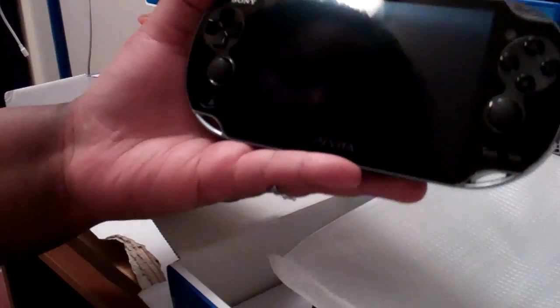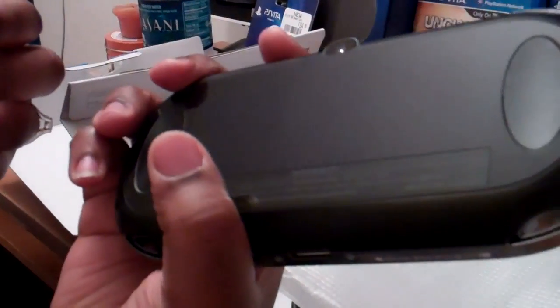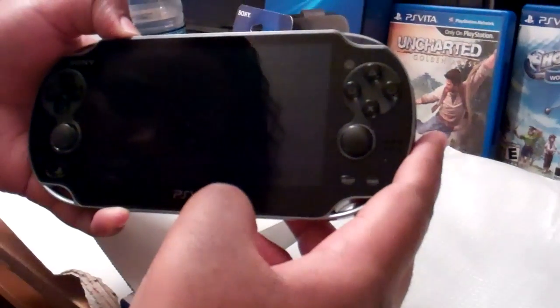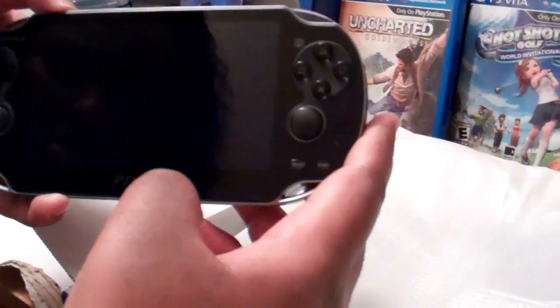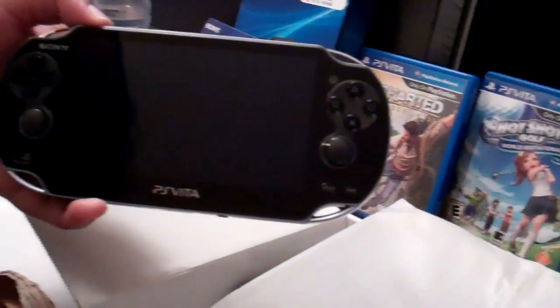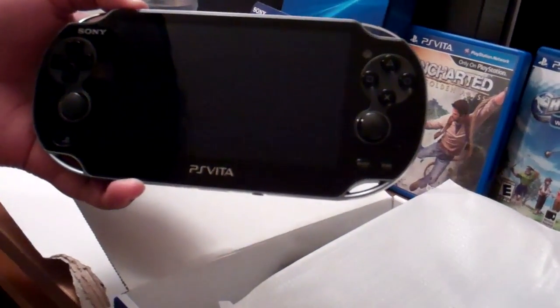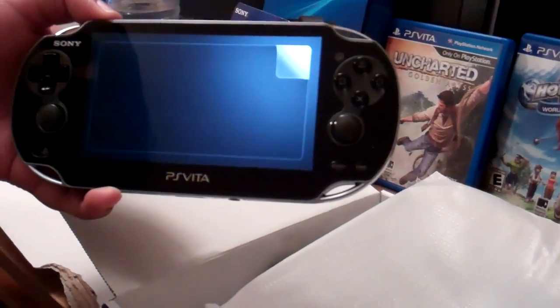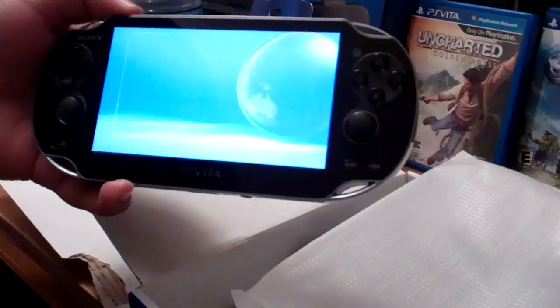But that's what everybody's here for, so here it is. That's very nice. I'll put it on for you guys. Just in case you're wondering, that's my kid playing Temple Run.